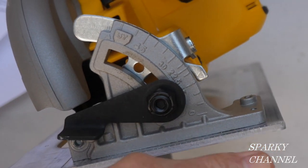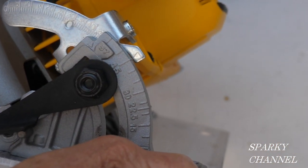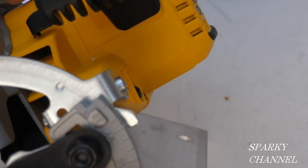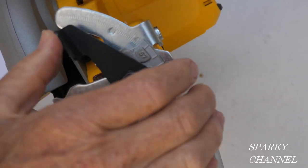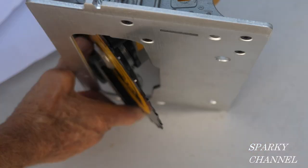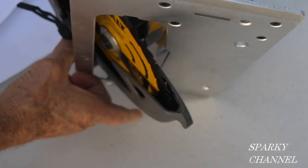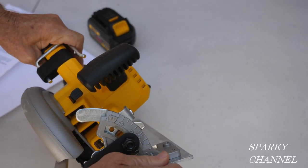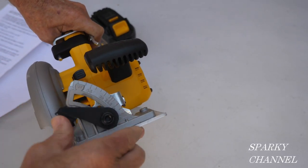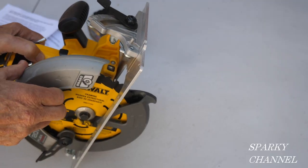You can adjust the shoe — the shoe right here — and say you wanted to go to 45 degrees. There's a stop right there at 45, so you take that and tighten it up. Now you're at 45 degrees, and it will cut up to two inches at 45 degrees. To put it back at zero, you just put it right there — it has a stop right at zero — and close it up.